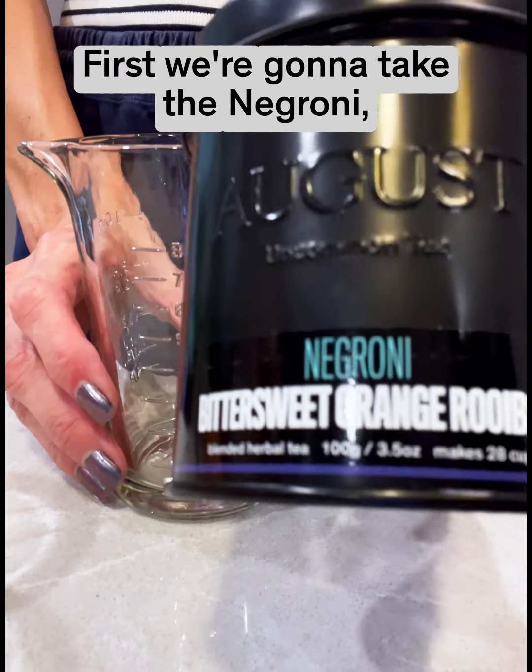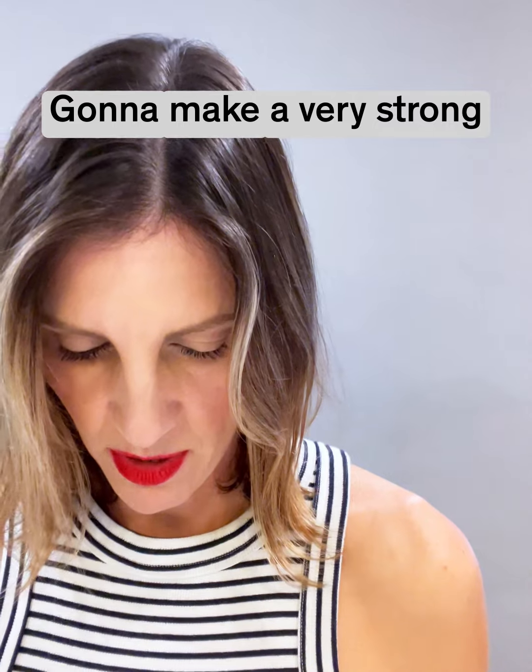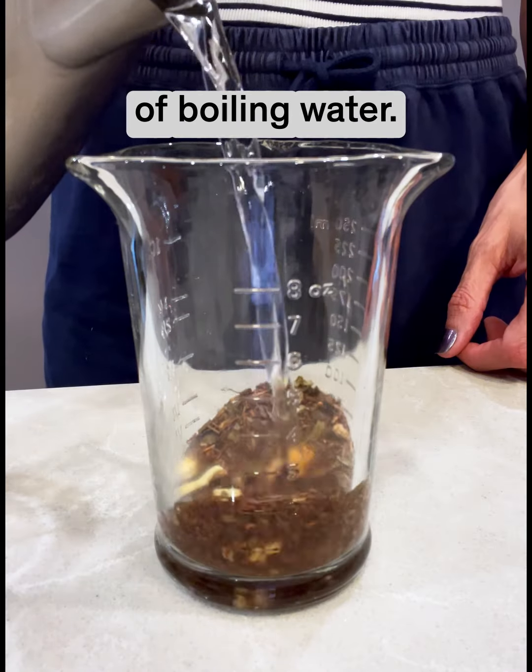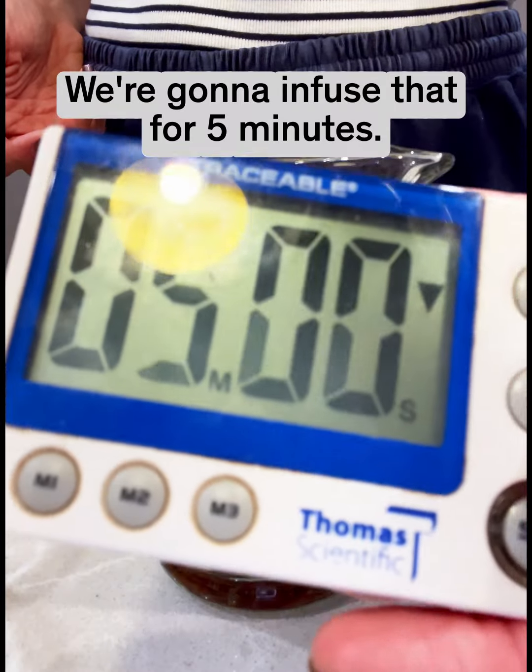Check it out. First, we're going to take the Negroni tea and make a very strong quadruple concentrate. Add four ounces of boiling water and infuse that for five minutes.